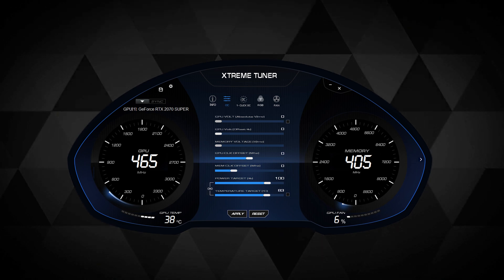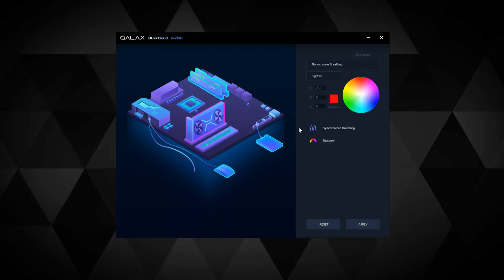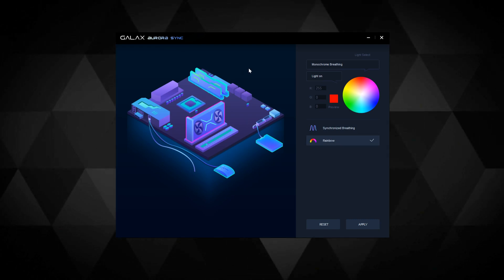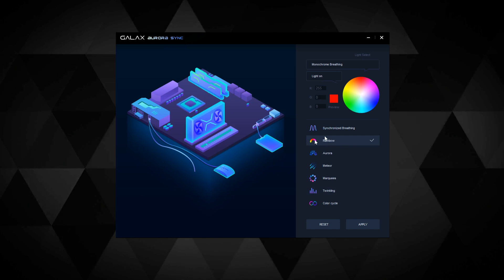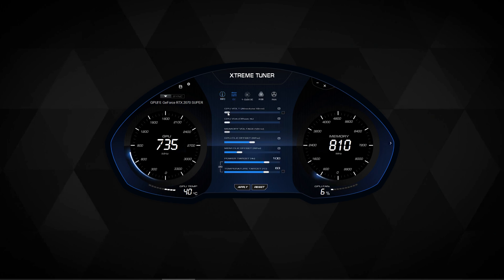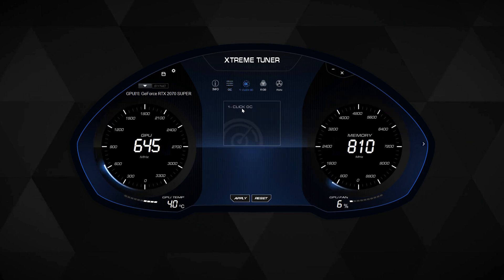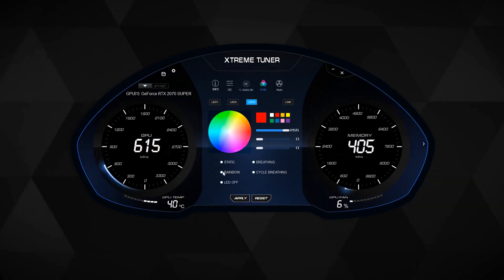There are two software options to control the RGB: the Galax Aurora Sync software looks nice but was confusing — I had to select the GPU, then the lighting style, and deselecting showed more options, making it a total mayhem. So I reinstalled the Galax Extreme Tuner instead. The UI is okay but keeps you guessing if a value has actually been applied. It has a one-click OC button which I'm avoiding entirely since the performance bump in games is only about one to three FPS, and in productivity software it's mostly negligible.